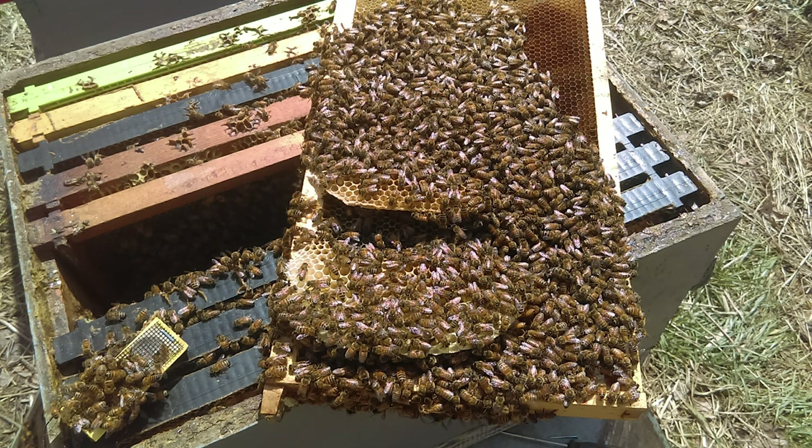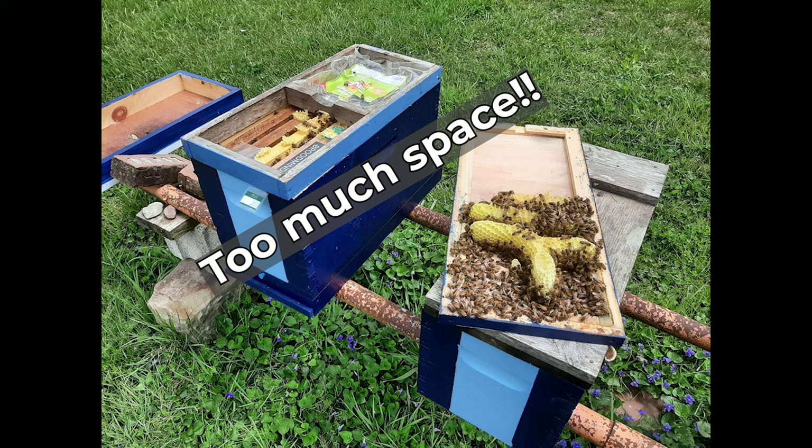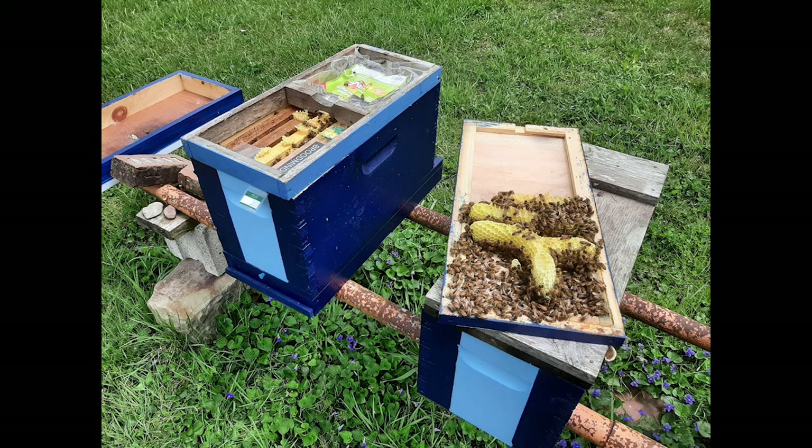Here's another scenario: coming out of winter a couple years ago, I left my feeding shim on top of the colony. There was dry sugar and paper over there at one time. I didn't get to the colony to inspect in time, the bees removed all of the paper, and they decided to build comb up there. That comb they attached to the inner cover lid, as you can see, and I had to clean up that mess and get that feeding shim off of there.